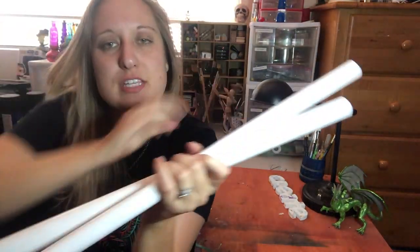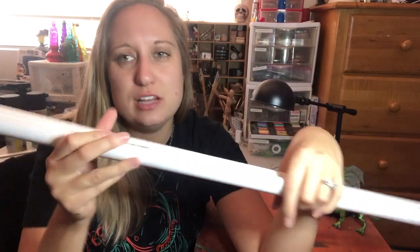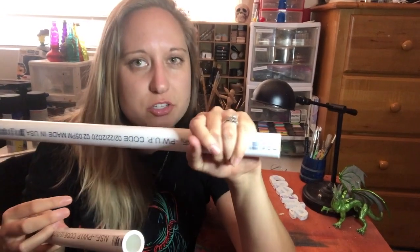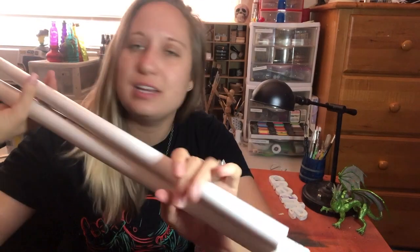I also went to Home Depot and got some PVC pipes — I got a couple different thicknesses. I'm not entirely sure what thickness I'm going to use yet. These are just really for hilts and handles so that you can actually have something to grab and grip on to. I'm obviously gonna be cutting it down to more of a hilt-like size.